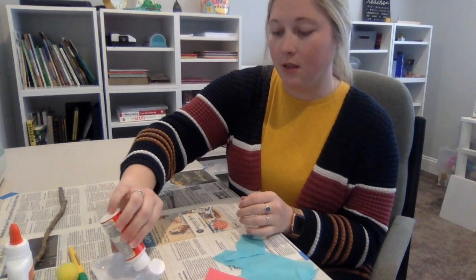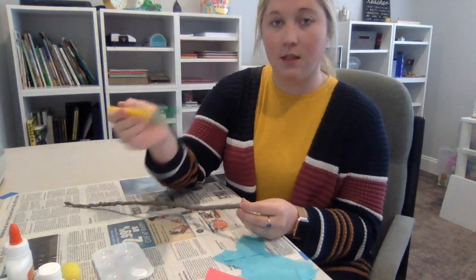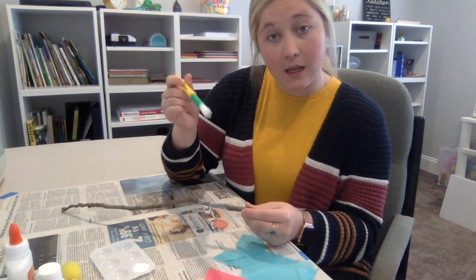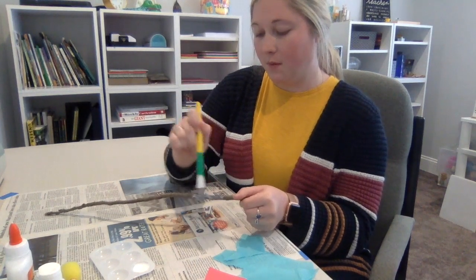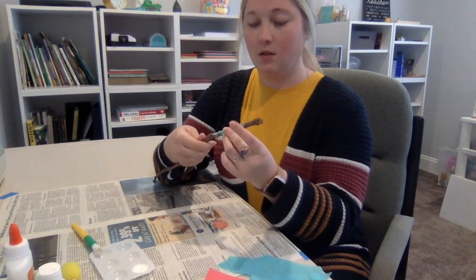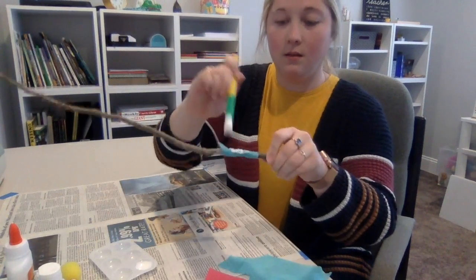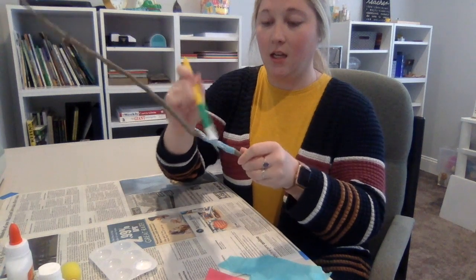You're going to take your Mod Podge or your glue, whatever you're using, and have some out. You will probably need to refill whatever you're using to hold your Mod Podge because you do need quite a bit of it. Take your stick, and I'll start with this paintbrush and get a lot on there — you're just going to paint your stick. I would do small spots at a time; you don't want to do too much space at once because then it will start to dry. You can always go right back over it, but it's easier to start small. Cover it with your Mod Podge, then whatever form of paper you're using, you're literally just going to stick it on. After that, you're going to paint over top of it, which is actually going to seal it onto the stick and give it that shiny finish.